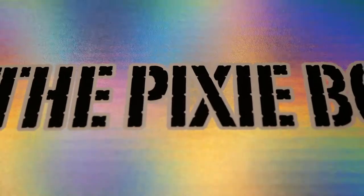Hello and welcome to this video. Today I'm going to open the Sophie and Tuffy Pixie Box with the theme galaxy.